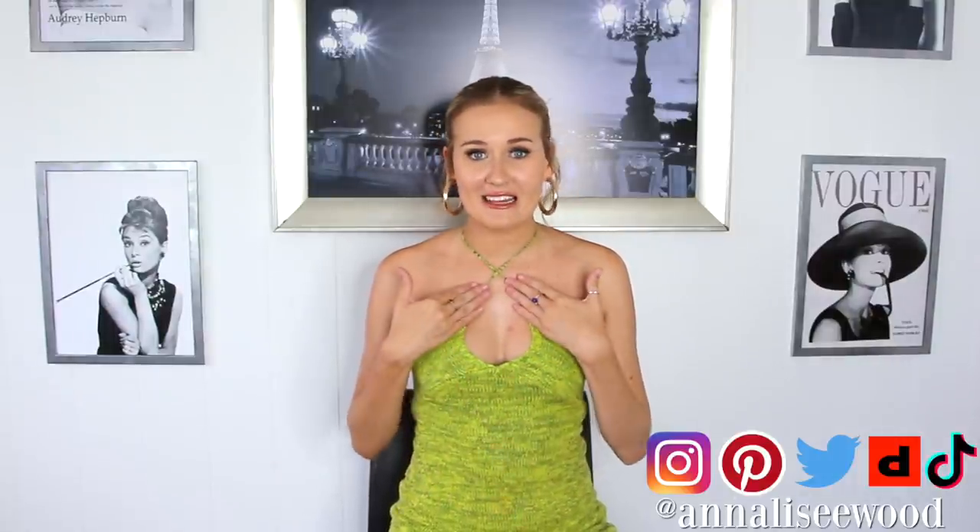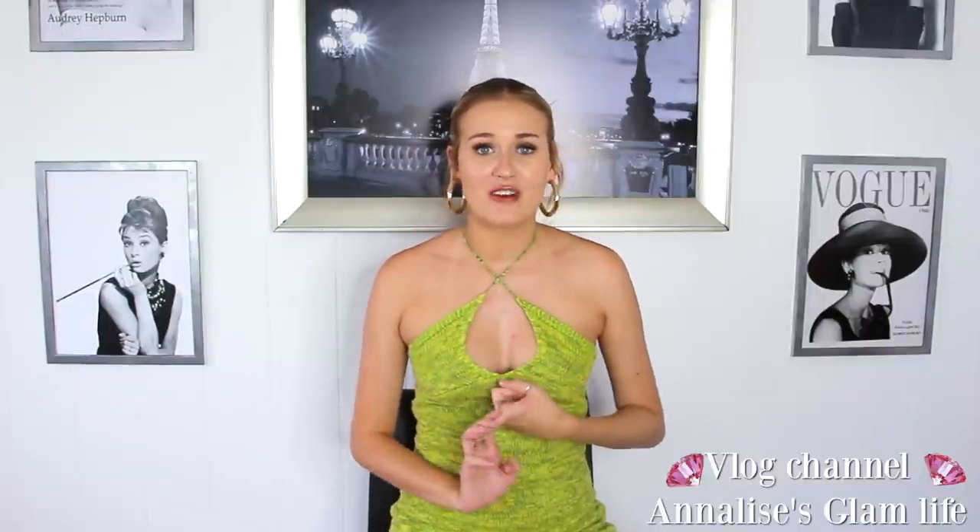Hey friends, welcome back to my channel. My name is Annalise and I'm super excited for today's video because it is my favorite time of year — Christmas. My TikTok for-you page has been full of Christmas DIYs, life hacks and crafts, and I've seen some go super viral that almost look a little too good to be true, so I thought it'd be super fun if we tested some of those out together.